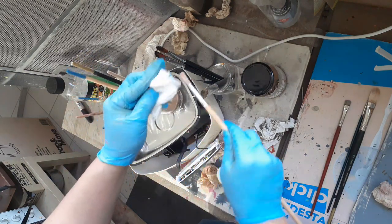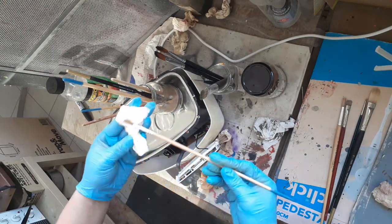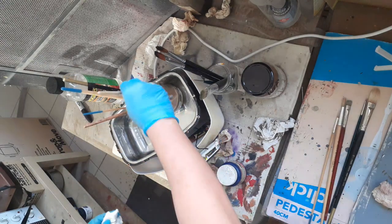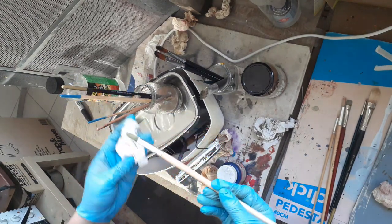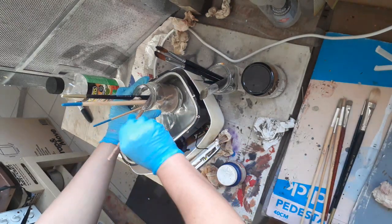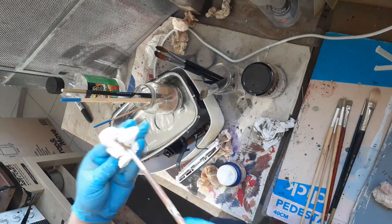You can see it's very, very clean. The ultrasonic cleaner saves a lot of time and does a really good job.